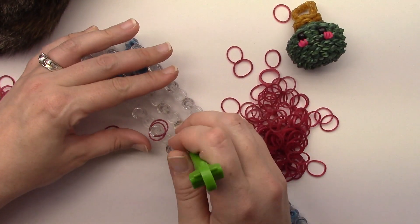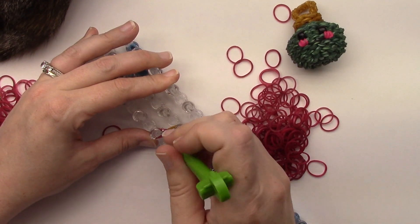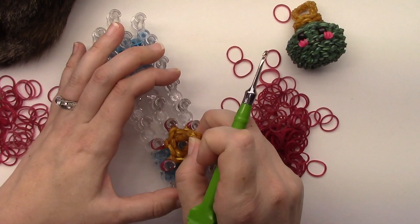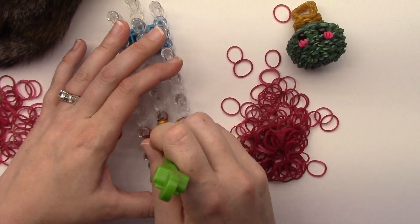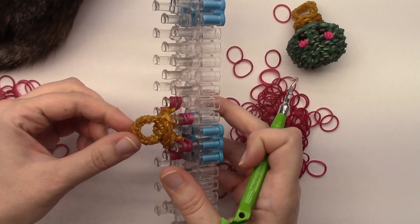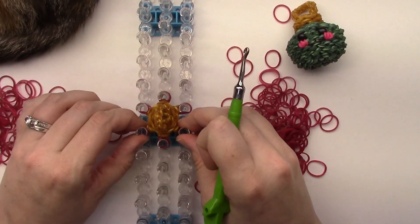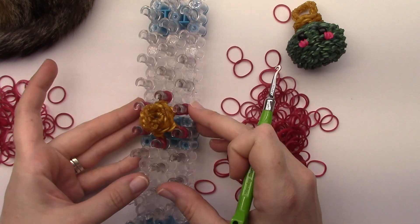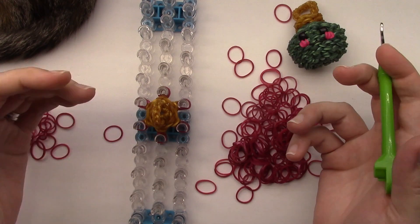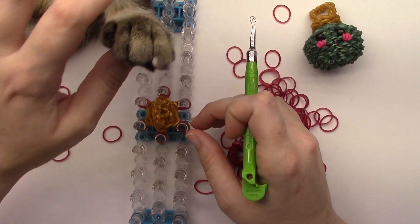Same thing with the center pin — just use the pin off to the side for a little help. Now pull up that center cap band so it's on top of the pin, and loosen up that hanger portion. Now we'll be doing some increasing and decreasing, so if you're not familiar with how to do that, you'll definitely want to lay your bands on here the same way that I do.